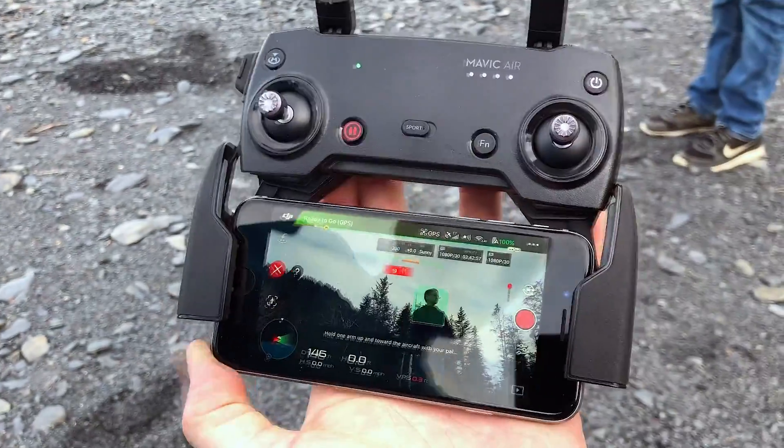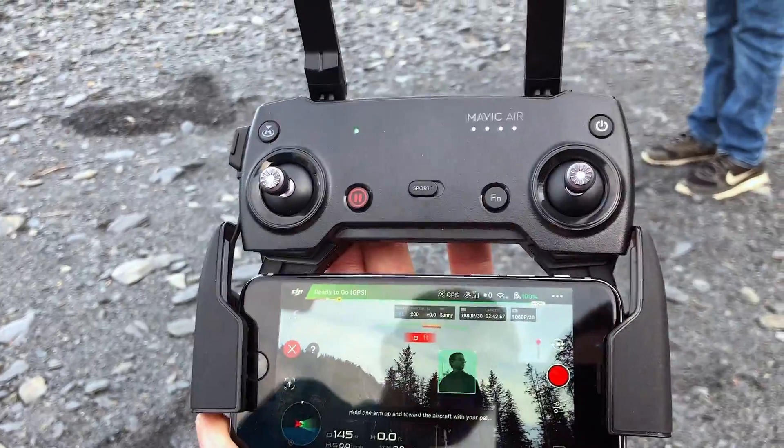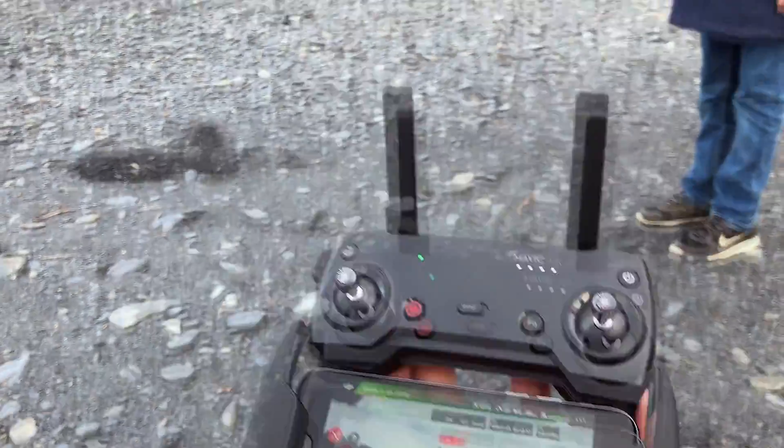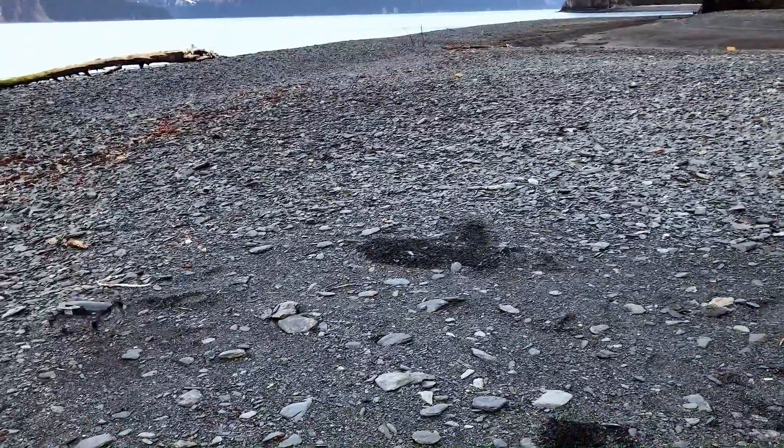We put it in smart capture mode, and you can see it's seen Ian now. So if he does his hand straight out toward the drone, like so, it's going to take off.